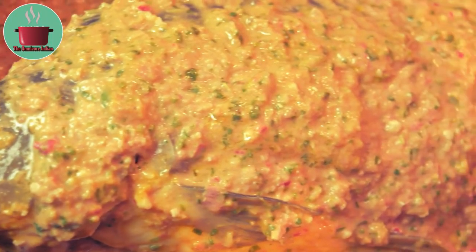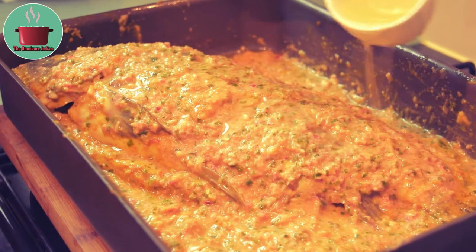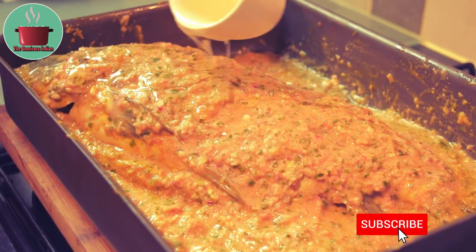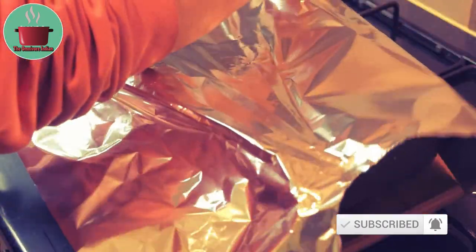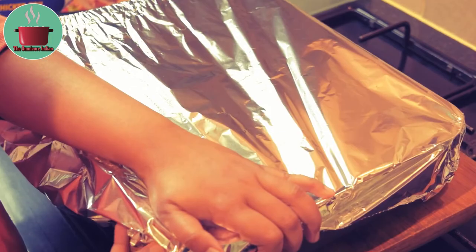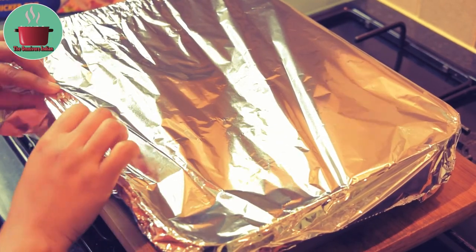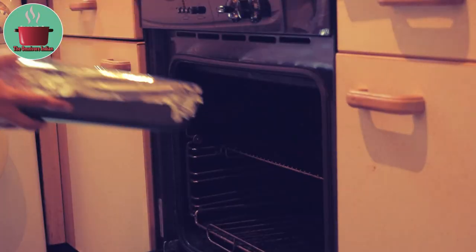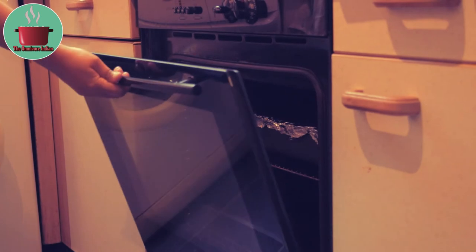That's the carp ready for baking now. Pour a bit more oil on top of the fish, cover with foil, and seal the edges of the foil so that no steam escapes much. Cook at 180 degree fan oven for 45 minutes.